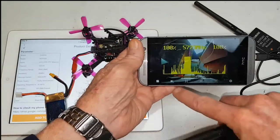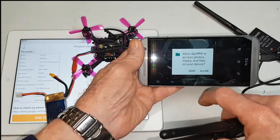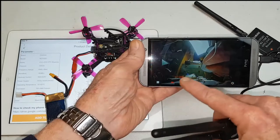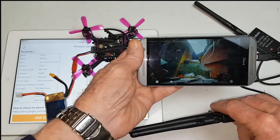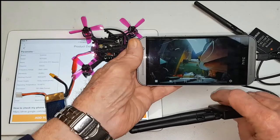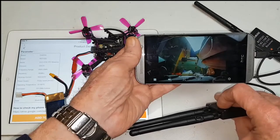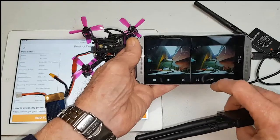If you want to record video you just press here, give permissions, and allow, and you can record video straight onto your mobile device. If you want to transfer it to a computer or another device, the file is located on your mobile device in a folder called Movies, and in a subfolder called FPV. And if you want to use this in VR glasses, you can have a dual screen too.